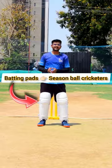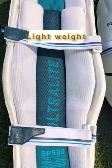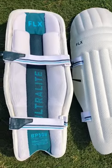With the batting pads, they are very lightweight. You can wear them in two steps, put them on fast, take them off fast, and be very comfortable while running between the wickets. You will definitely enjoy it — give it a try.